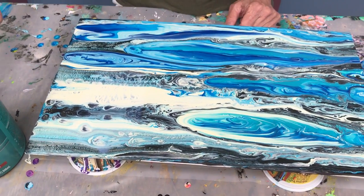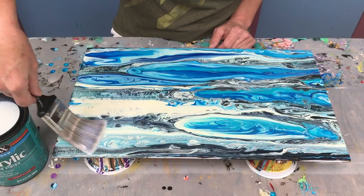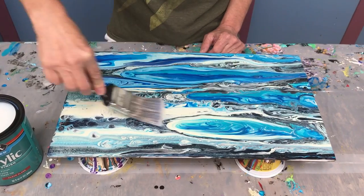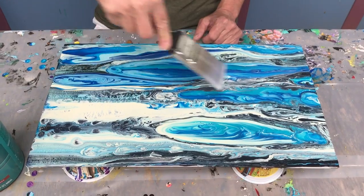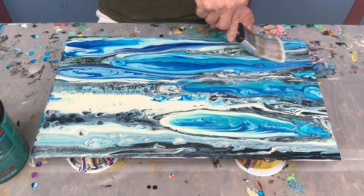People ask about the coating process — it's pretty simple. I just go in one direction, a relatively thin coat. It goes pretty fast. And it looks better already.